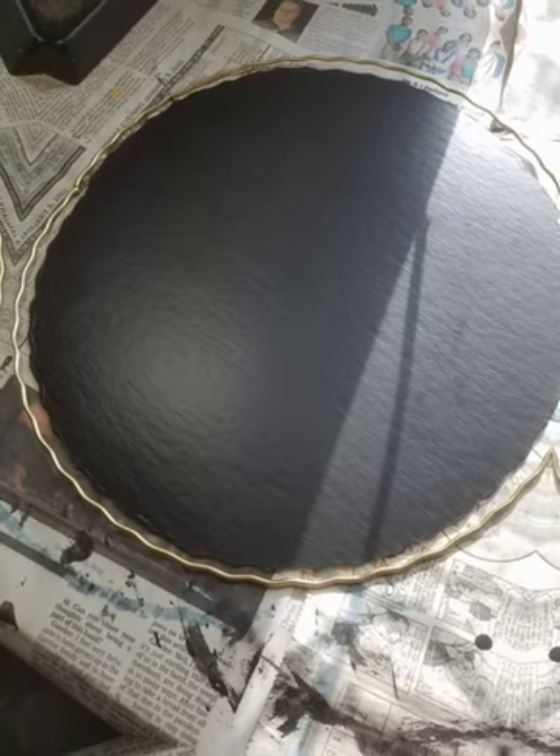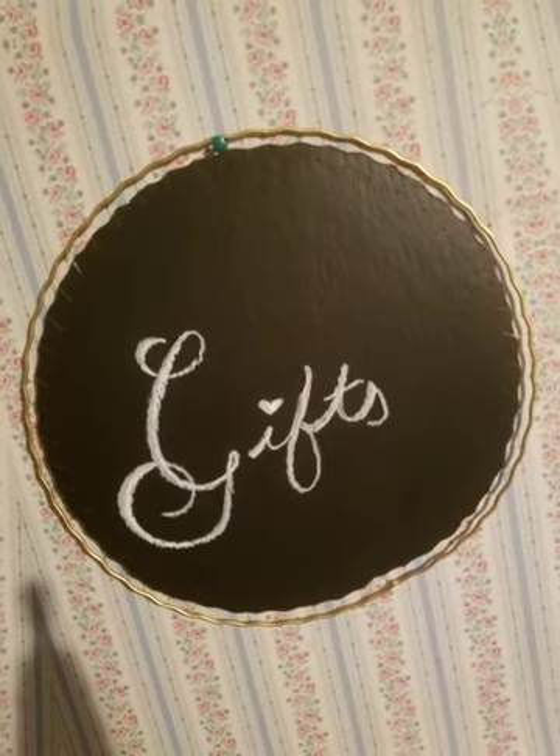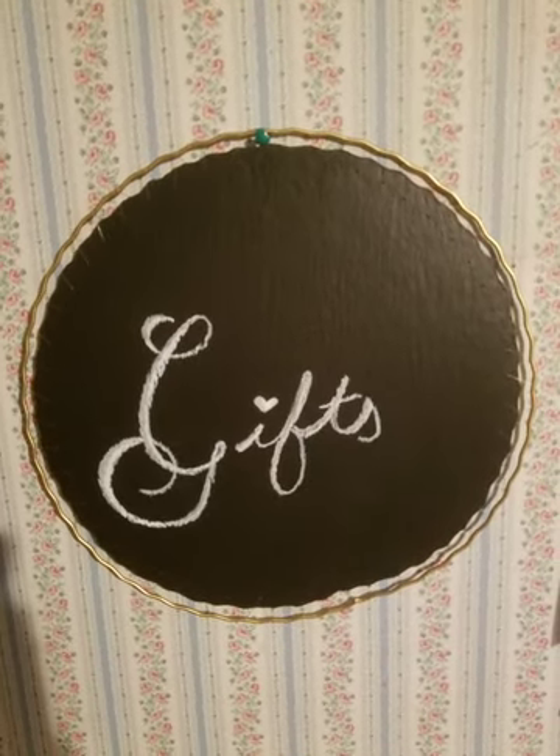Once that was tied off and the threads were cut, I have a finished decorative chalkboard to use at parties. I have some nice chalk writers from the Dollar Tree that I use on this and they come in all kinds of colors. Because I left a gap between the wire ring and the cardboard, I'll be able to add decorations — greenery, ribbons, whatever I want — around the chalkboard itself.